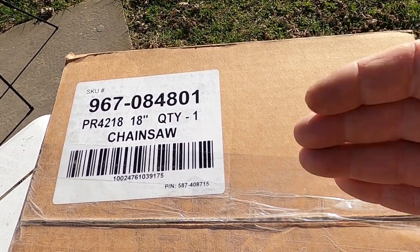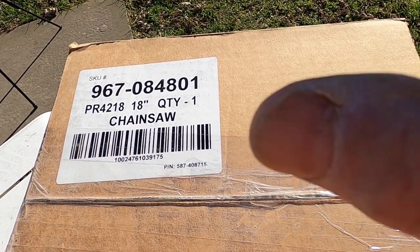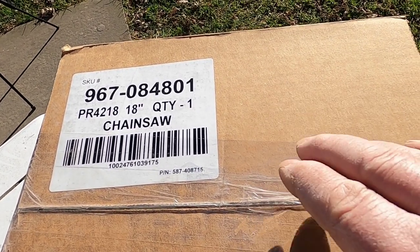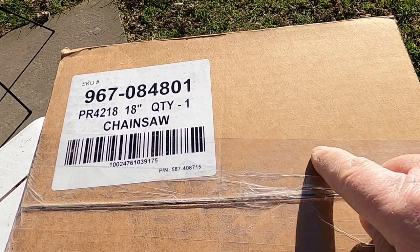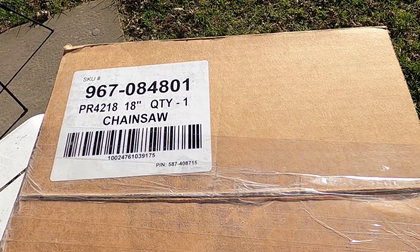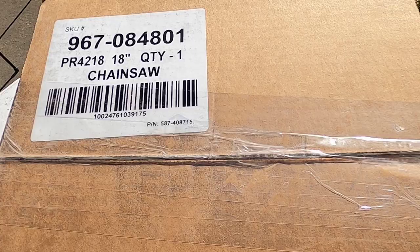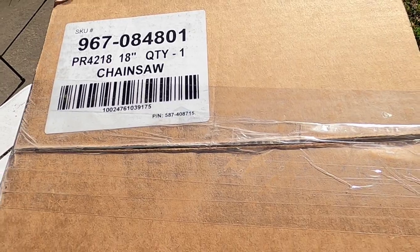If you buy a bar and a chain, that's close to $80, $90 right there. I'm going to do the unwrapping of this, see what it looks like, see what comes with it. I ordered this the Sunday after Black Friday and it just arrived today, December 12th. It took some time to get here. So let me unpack this and show you what we have.